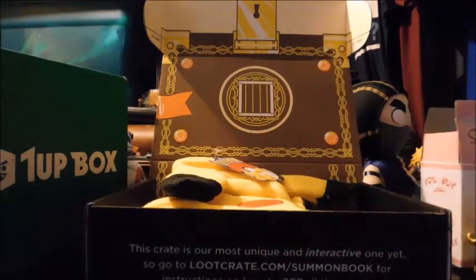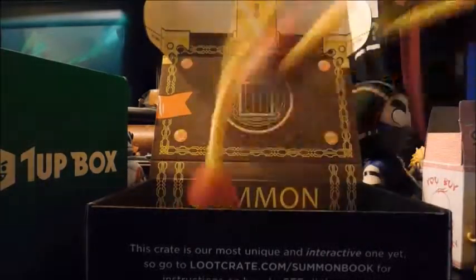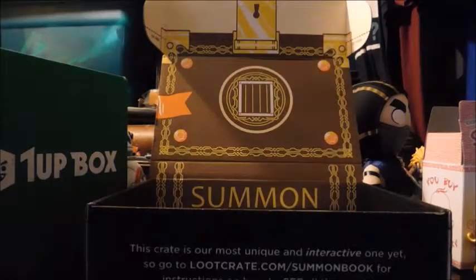Next thing is we have a Pikachu beanie snow hat with Pokeballs hanging from it. I don't know if this actually fits, but I wear beanies all the time. It's perfect — it is a perfect fit. I don't want to show my face yet, but I have a new hat now for when I play Pokemon games.